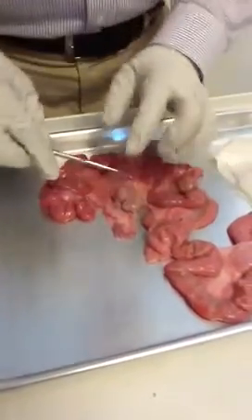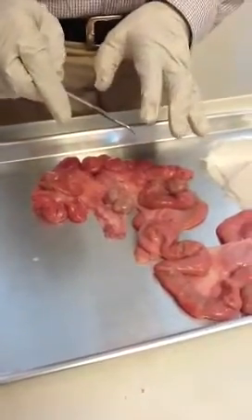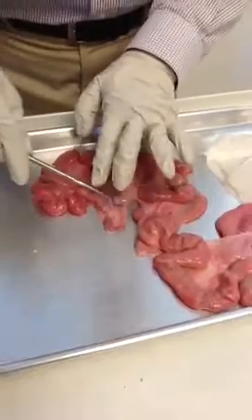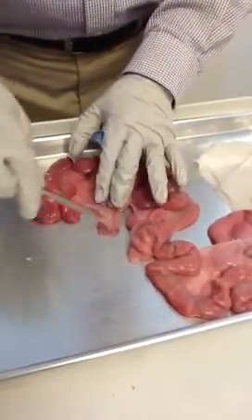In the pig, we always call it oviduct. We don't call it fallopian tube — we just use that term for humans. But actually it's the same thing. Oviduct — we call it fallopian tube, or uterine tube.